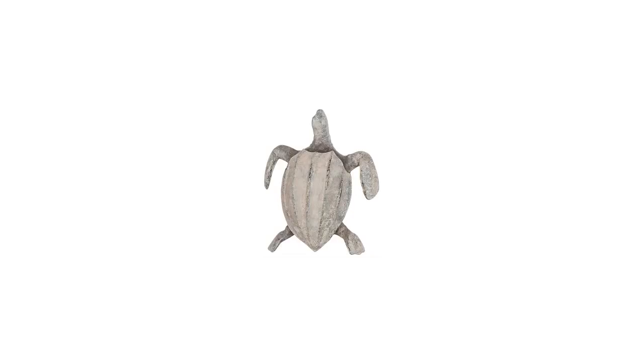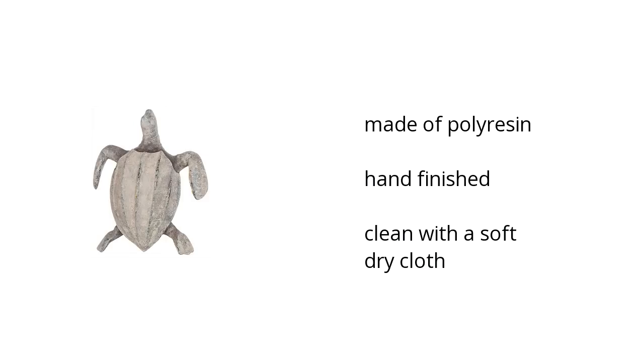Here are the top features of the Home Accents Turtle Sculpture. It's made of poly resin, is hand-finished, and should be cleaned with a soft, dry cloth.